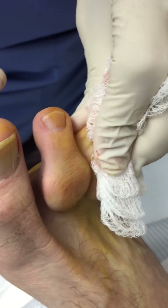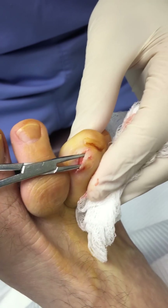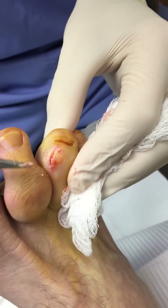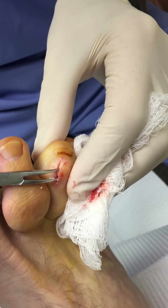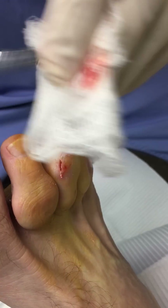The patient will have a great deal of relief after this, because there'll be less pressure on the joint. And when he puts his shoe on, it won't be rubbing against the shoe anymore, so there'll be less pain from the pressure of the shoe.